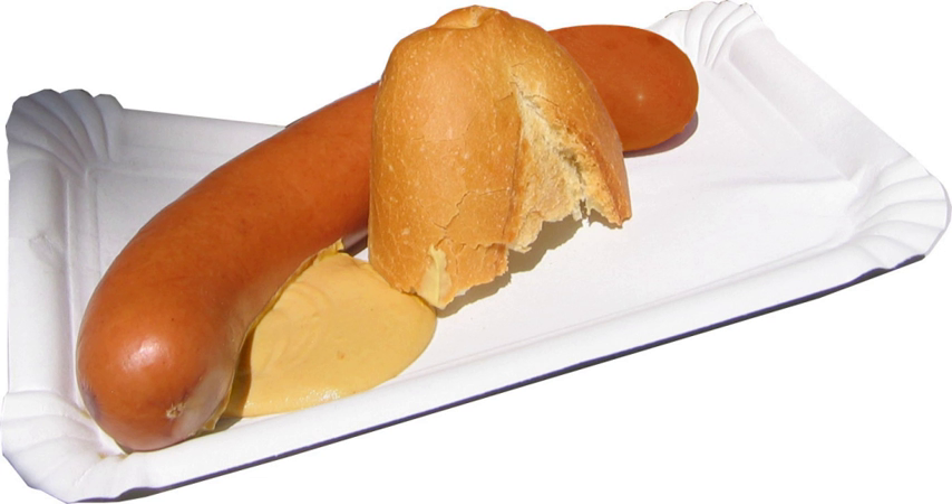Bockwurst was originally said to have been eaten with bock beer. In Bavaria and Berlin it was sold during the bock beer season. Nowadays you can buy bockwurst all year round almost everywhere in Germany in butchers' shops, cheaper restaurants, snack bars, food booths, some bakeries and gas stations.